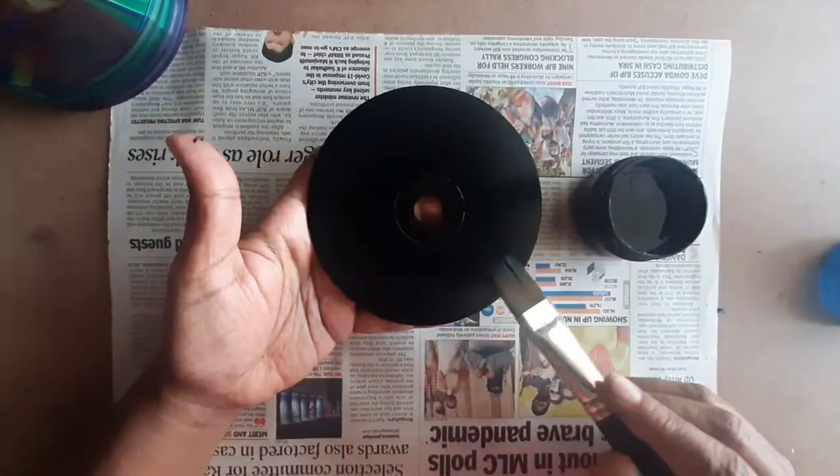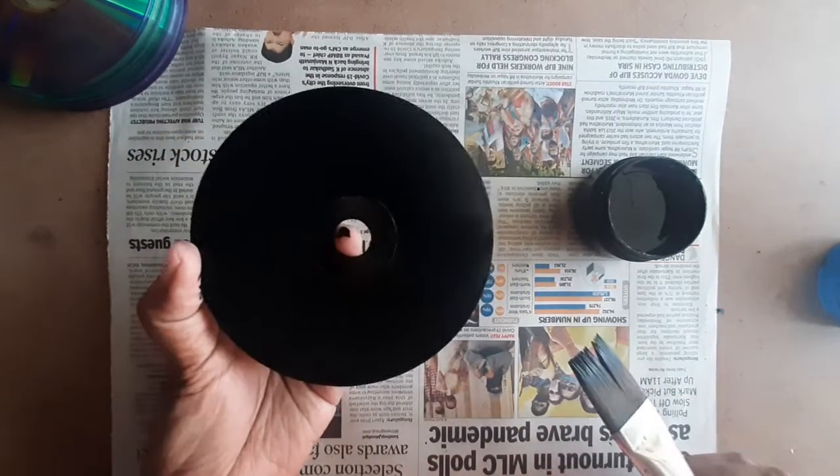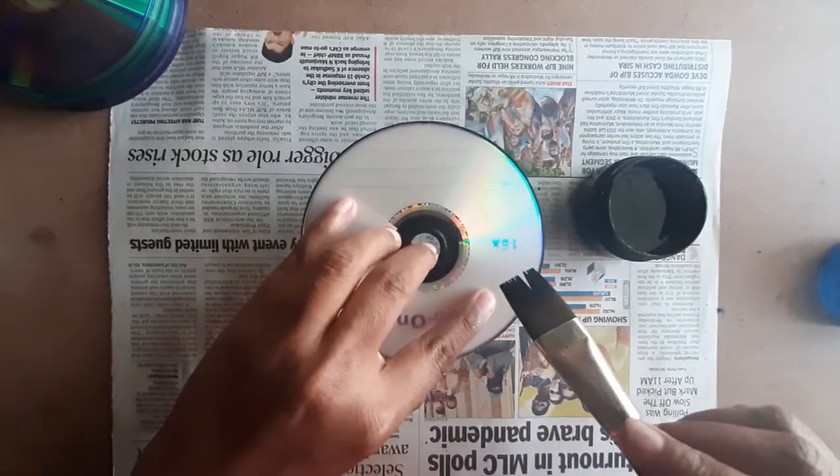If you want to paint on both sides of the CD, you will have to wait until the side is completely dry and then turn over and repeat the same process for that side too.